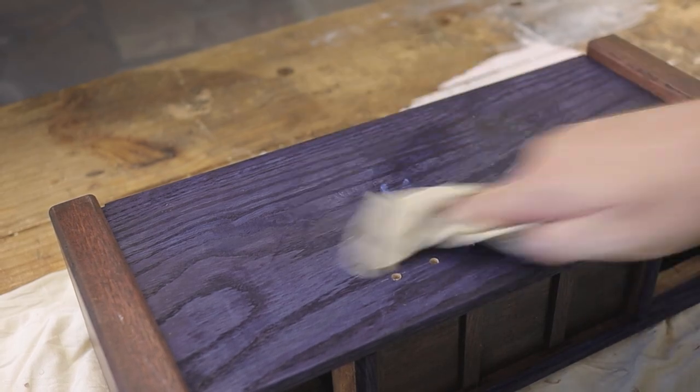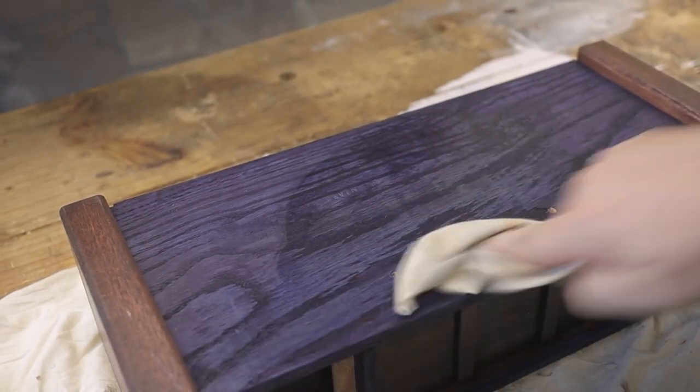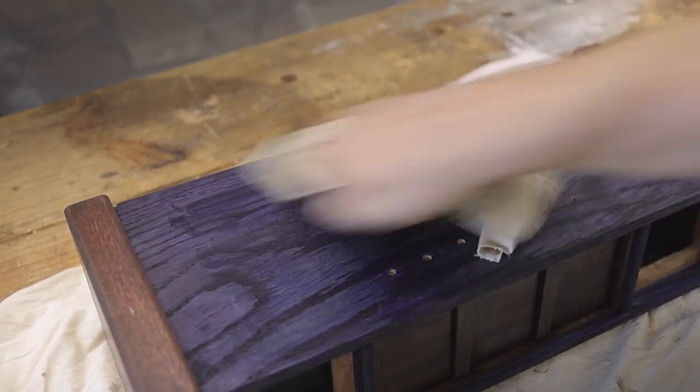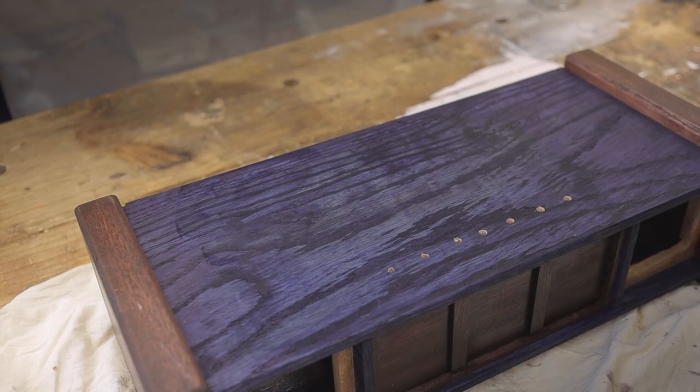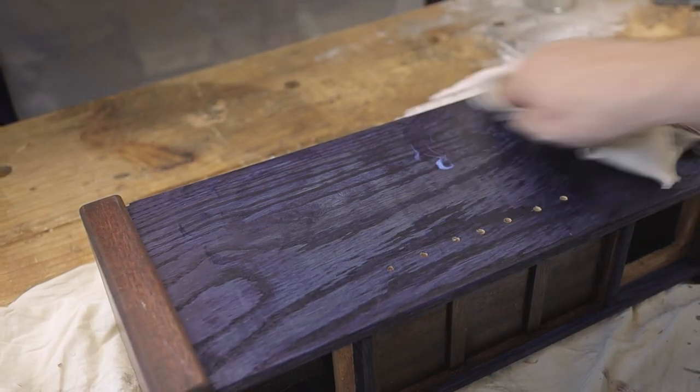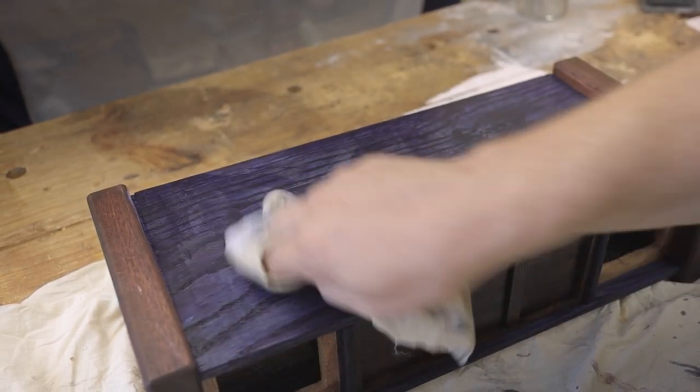After all that is done I'm now applying a layer of water-based polyurethane to keep everything as clear as possible. If I use anything oil-based it might produce a yellow amber colour while drying, which could obviously discolour the whole blue effect and make it green.